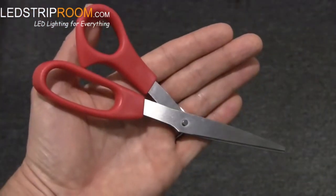Before connecting the strip, cut it to the length you need with some scissors. Never cut a strip light when connected to a power supply.